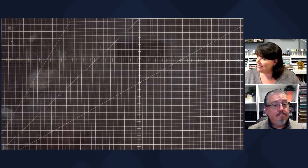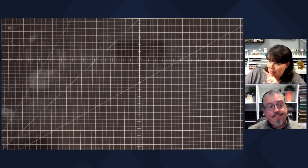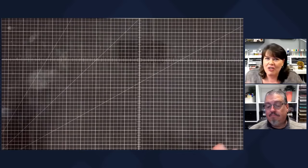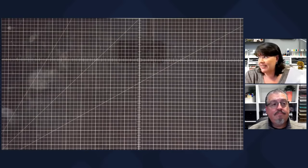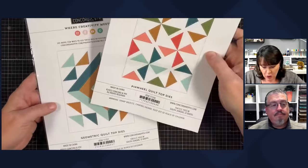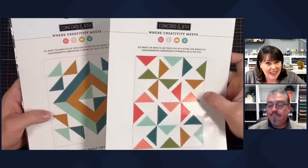I thumbnailed this video 'dying' — I've been dying to make it! I'm afraid they might flag it, but I don't know how else to spell 'die' because it's a die-cutting die. We got these in several weeks ago and I haven't even gotten to touch them. These are called the Quilt Top Dies from Concord and Ninth, and there are more of these coming.